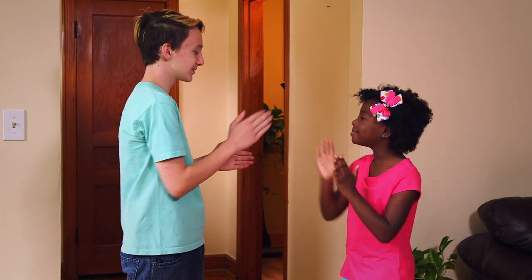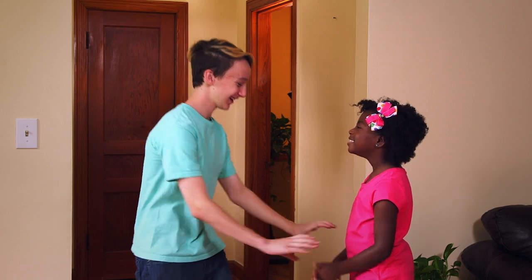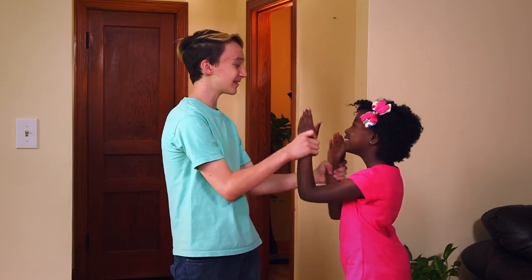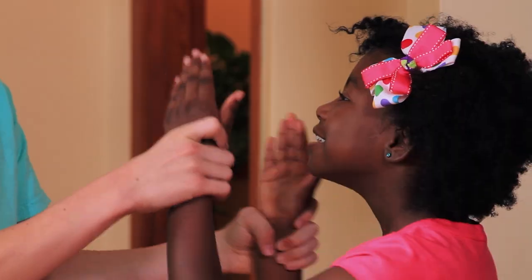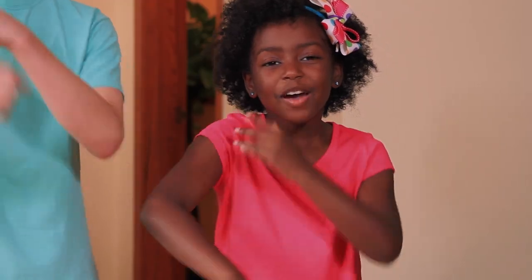If your kids are old enough, you can do the first two lines like this: Patty cake, patty cake, baker's man. Bake me a cake as fast as you can. Or for babies, you can hold their arms and do it for them. Patty cake, patty cake, baker's man. Bake me a cake as fast as you can. For the last two lines, pretend to bake a cake — pat it, roll it, mark it with a B, and put it in the oven for baby and me.